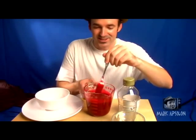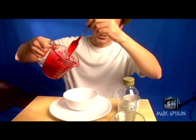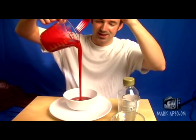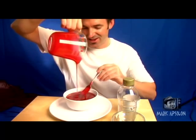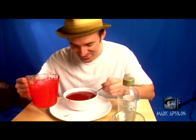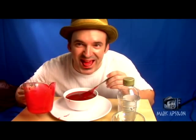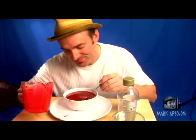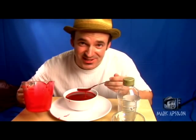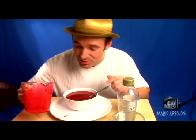Once we get this mixed up, we pour it into our bowl — like so. And we've got a nice bowl of blood for me to have a little eat. Mmm. Good. Non-toxic blood for your films. I hope you've enjoyed this edition of Tips and Tricks, the Halloween Special Edition.